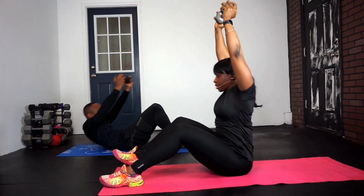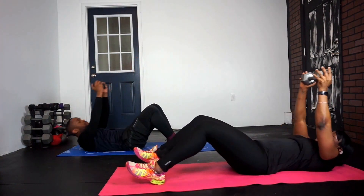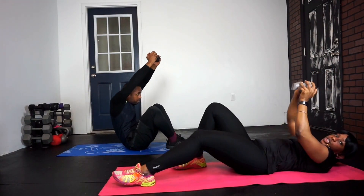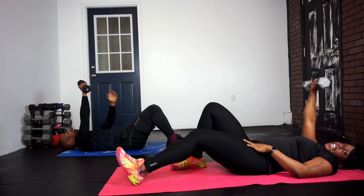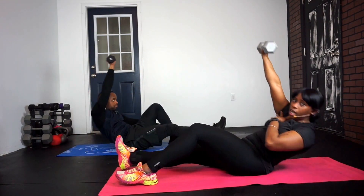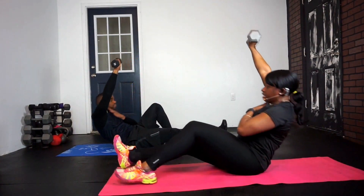Up and down. Come on, nice and easy. Use those abs to get up. Here we go. Switch to one arm — straighten that leg that has the weight and come on up, keeping that other arm across the body. Sit up.